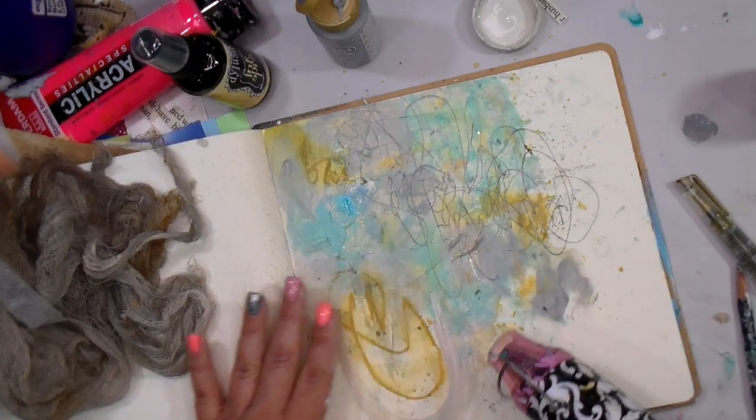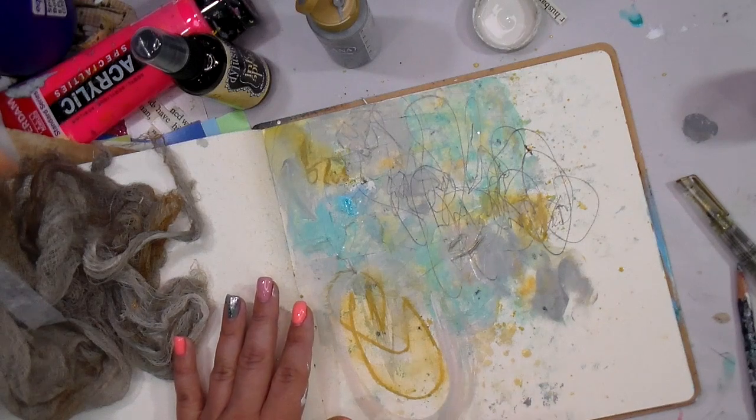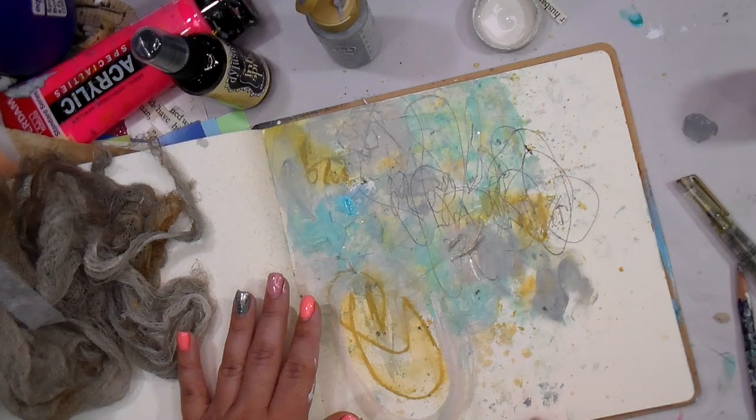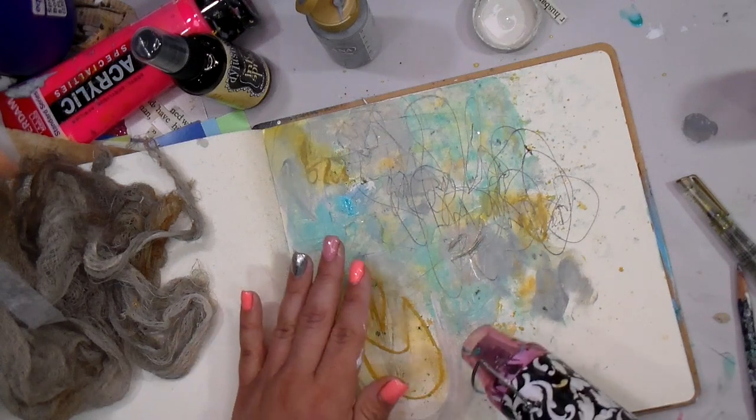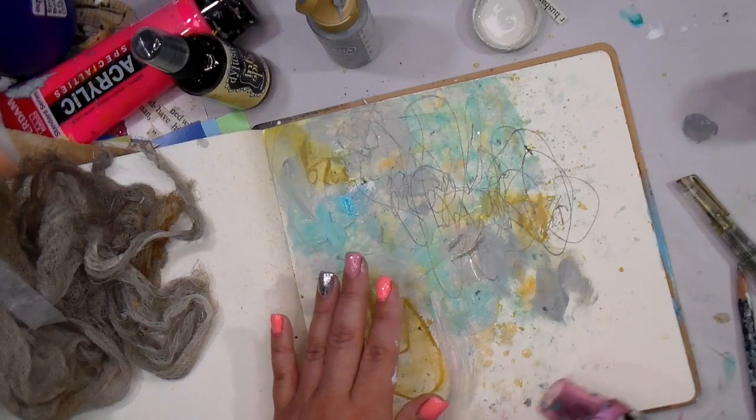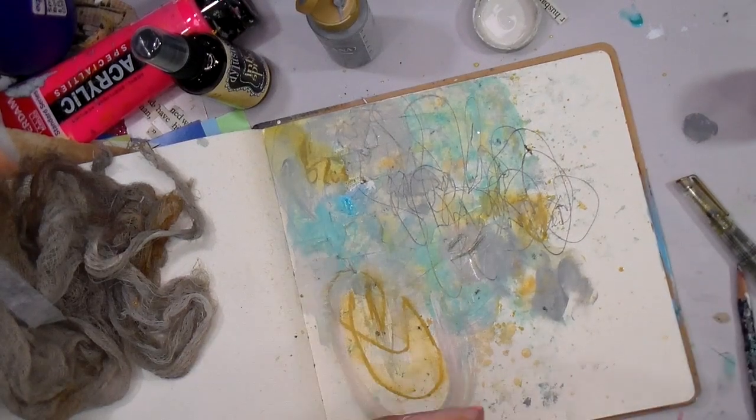It was absolutely amazing. I do believe this palette came from that snorkeling trip. If anybody has the opportunity to go to Honduras, take the time to go snorkeling — there is a beautiful reef out there that we got to explore.